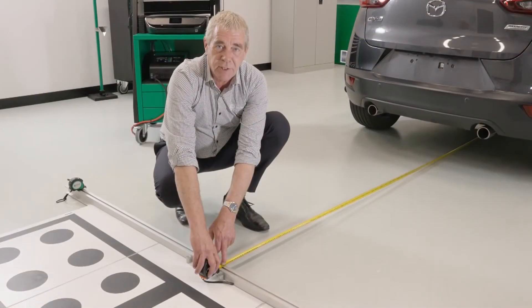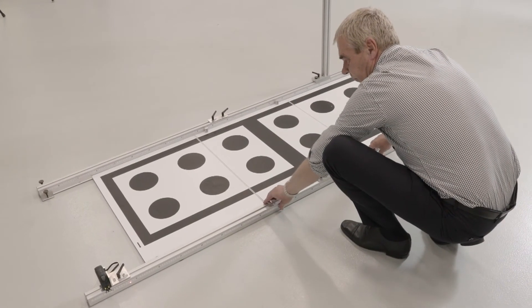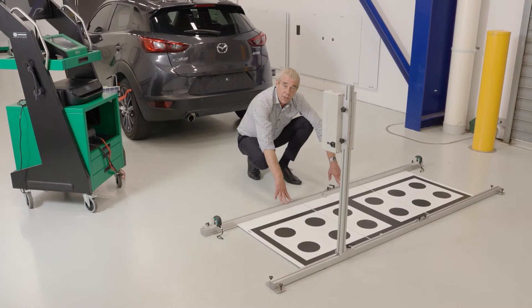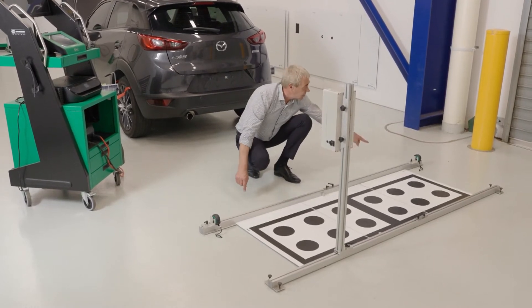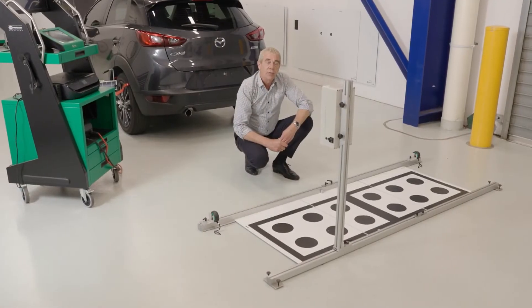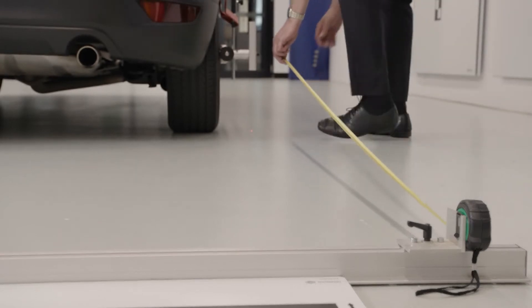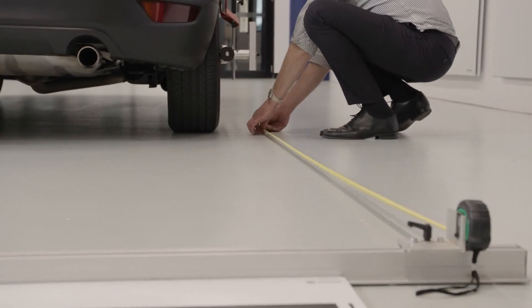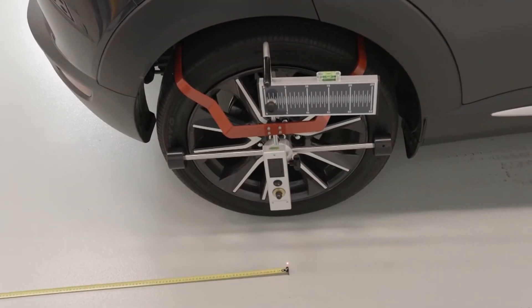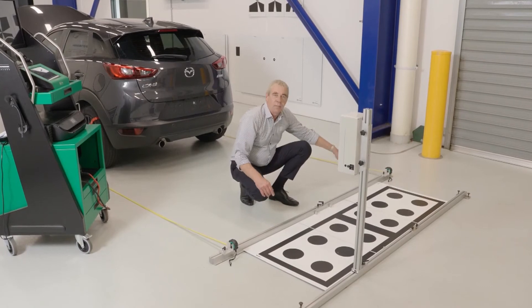Next we adjust the rear cam kit one left or right as required, to achieve equal readings of the lasers on the measuring scales, thus ensuring the target is centred to the vehicle. Now, by measuring from the centre of the rear wheel hubs, we set the rear cam one kit basic parallel to the rear axle. To achieve this, we need to have equal readings on both tape measures.